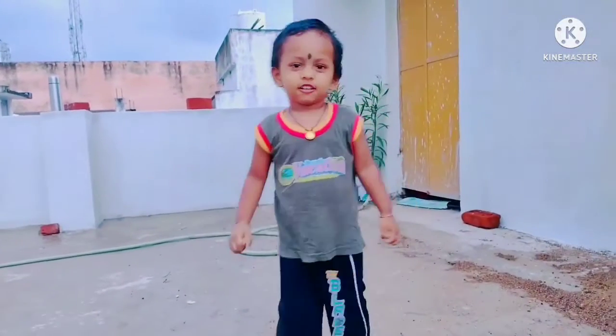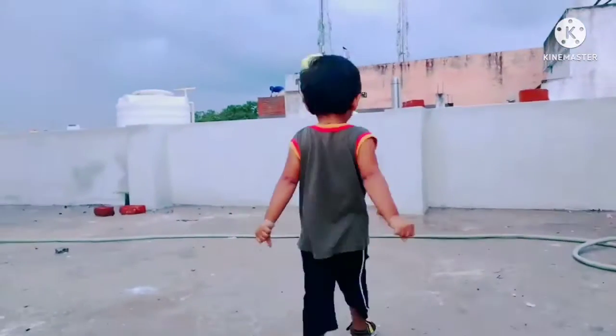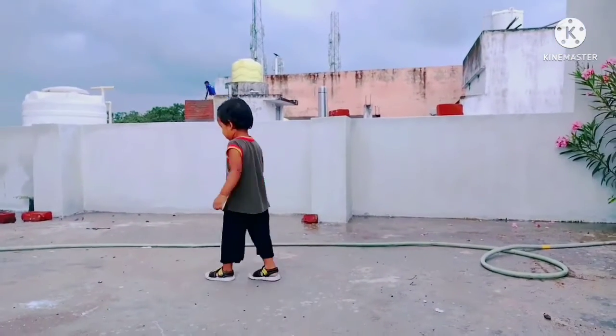My mom is here! It's a bad tree. I'm so scared.